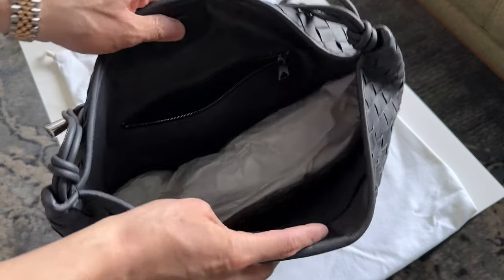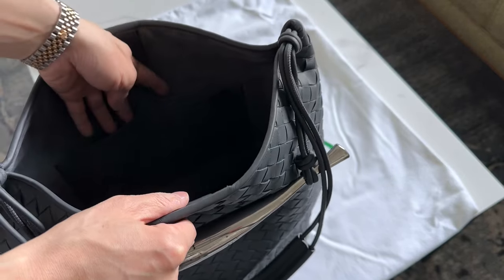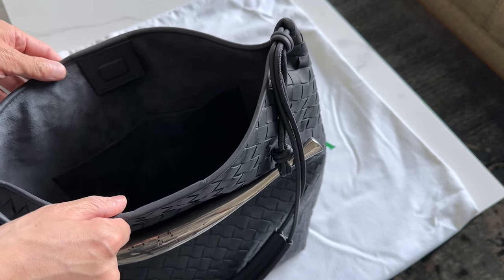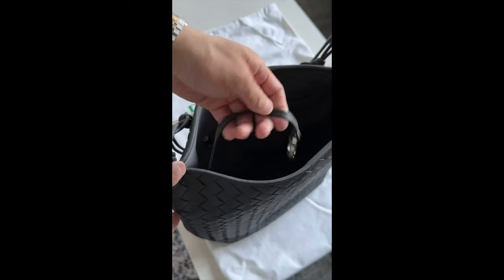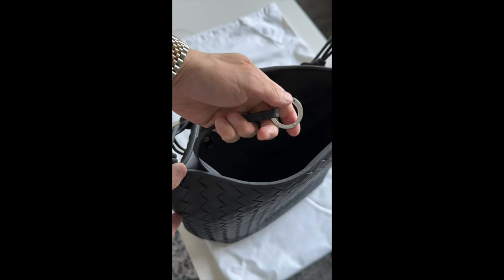Besides that pocket, there are also two more slot pockets here. They definitely can fit a phone — probably the largest, like an iPhone Pro Max. There's also a ring inside that you can use to connect your keys to.